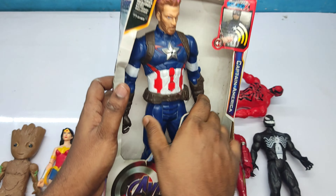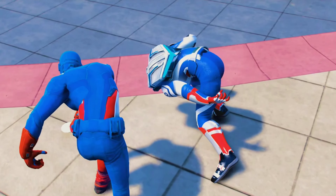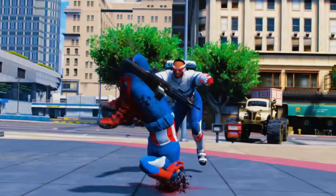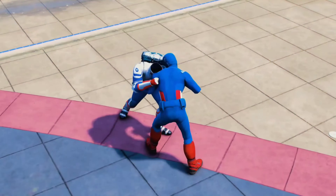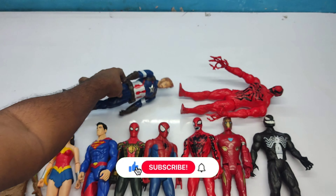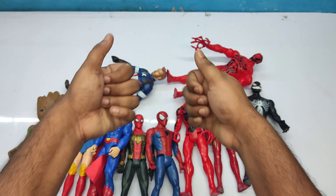We have Captain America! Very cool Captain America, very cool superhero action figures. Friends, bye bye — like and subscribe for more videos!